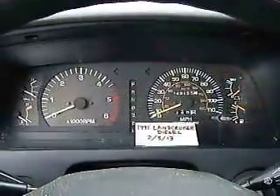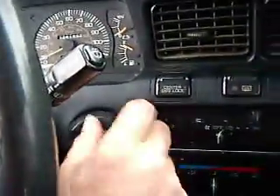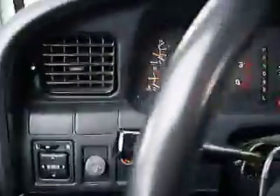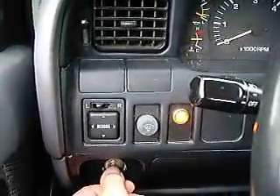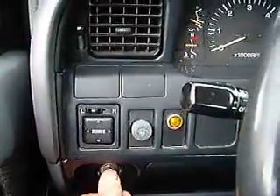This is a movie of a 1991 Land Cruiser Diesel. First we go to the ignition switch, turn it on. Go over to the Wilson glow plug switch, hold the button down for five seconds. Then start the car.